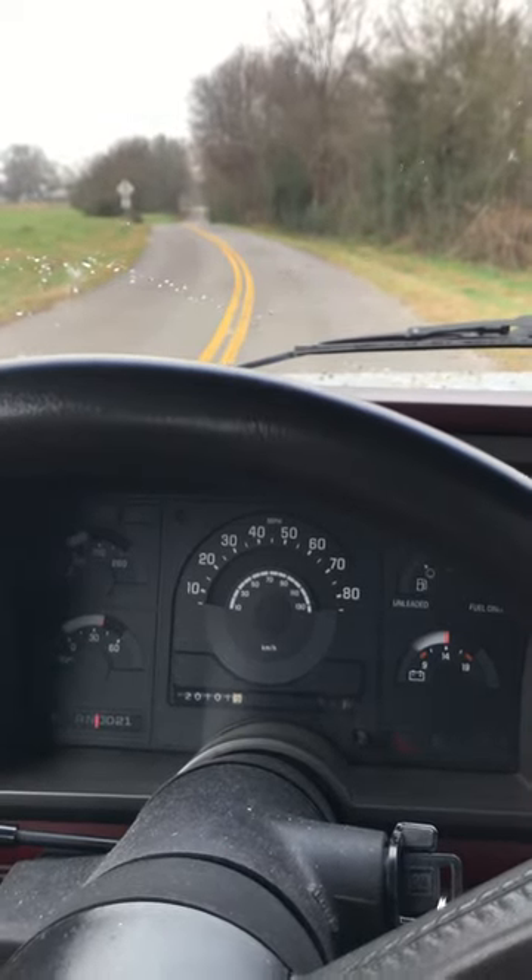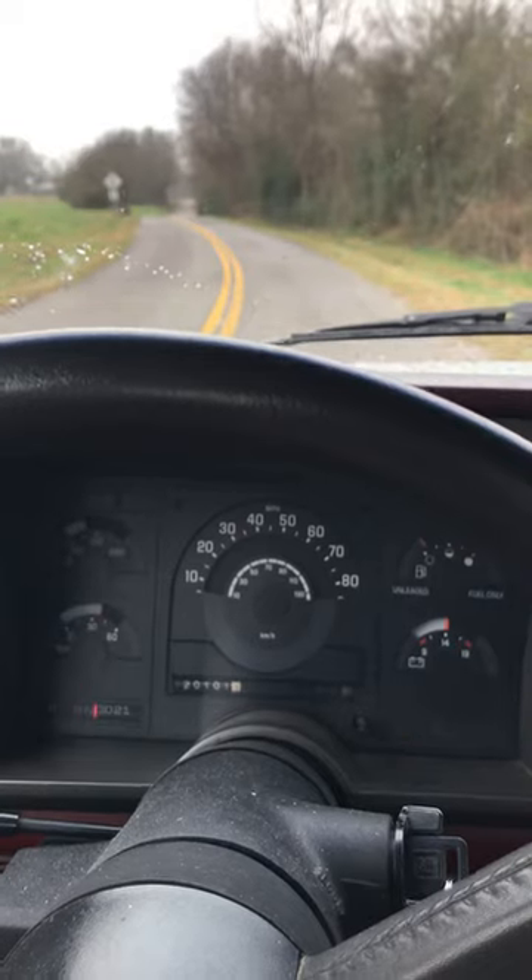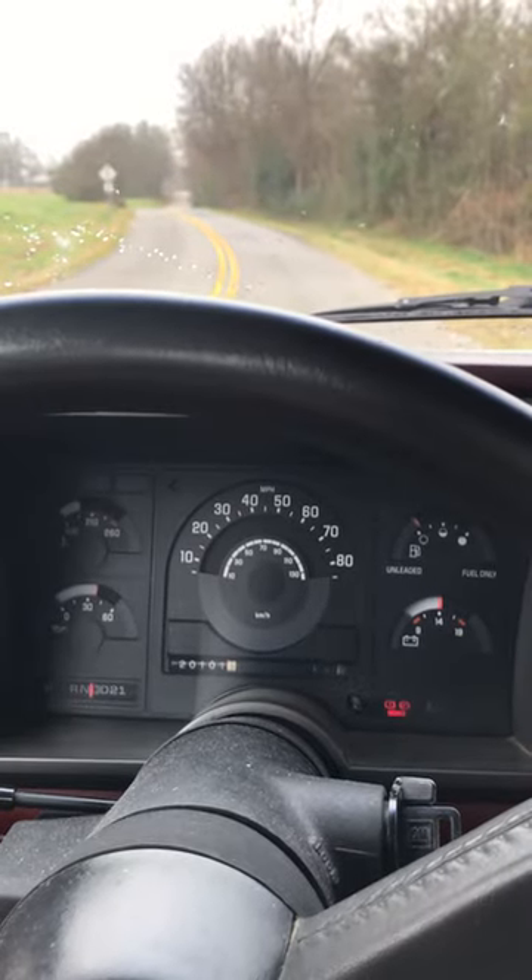Alright guys, here we are. We got Pawpaw running, got it a little warm where we'll be good to do some 0 to 60 pulls here.